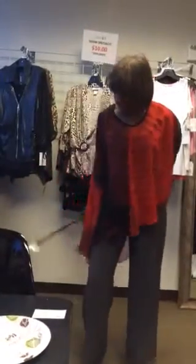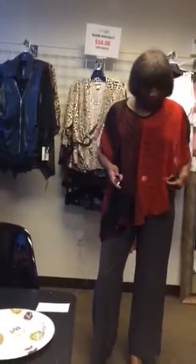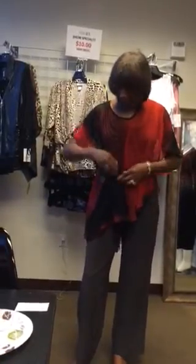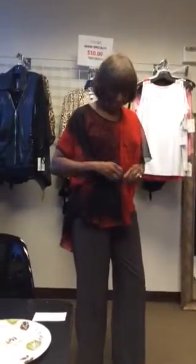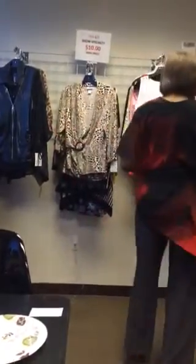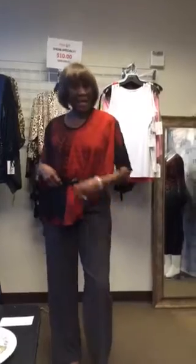In the same style, you can belt it, pull it up a little bit on the side and you have a different look. You wear it almost like a top.